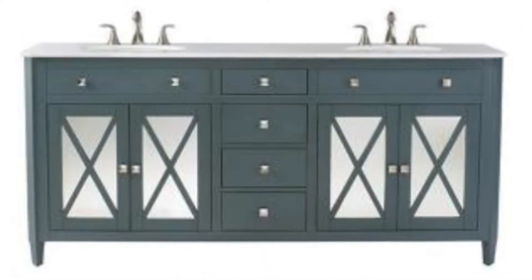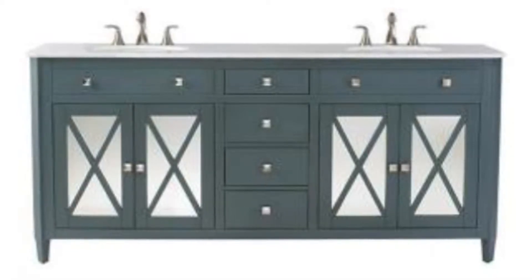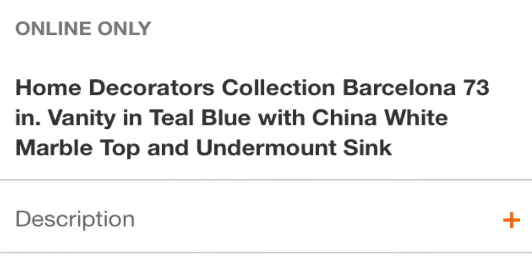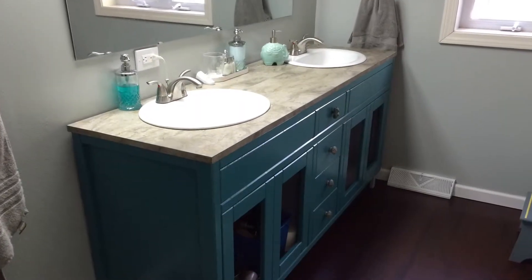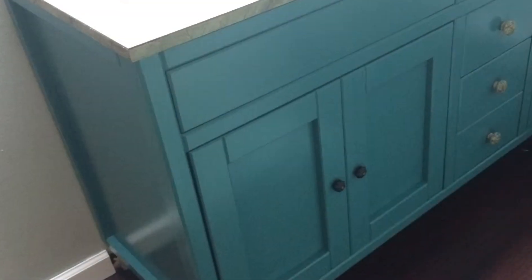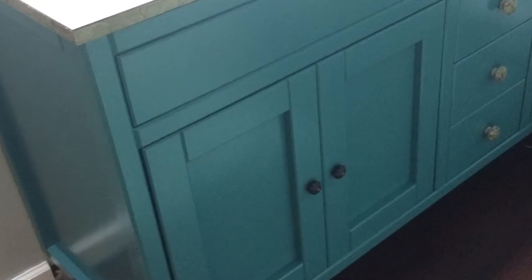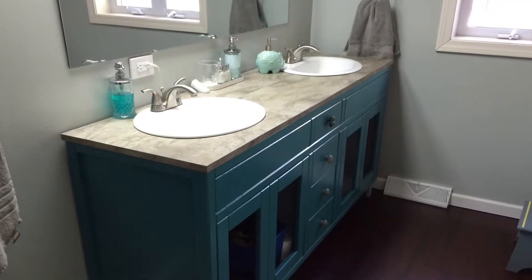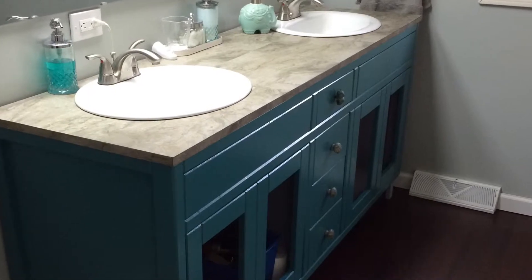This is the bath vanity available on homedepot.com. The reviews said the marble top wasn't that great, and I was a little worried about the quality of the wood — would it be particle board, and would it be stapled together? Here's my final product of what I was able to make with those tools. This picture is just showing the door fronts; we didn't do the glass like they have. I only spent about $500 on all the materials, whereas buying the other one, plus tax, plus the sinks and faucets, would have been about $2,000. So it saved a lot of money.